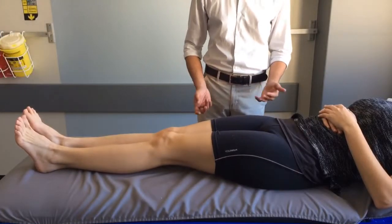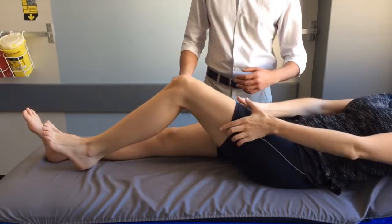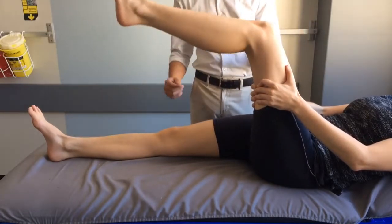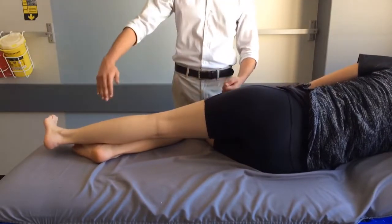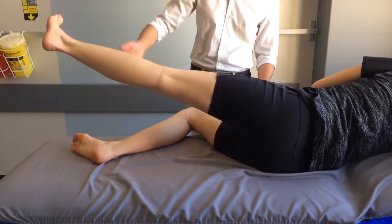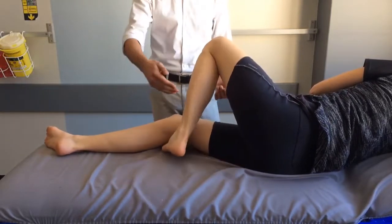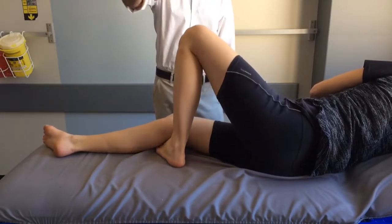Between weeks one and three, you will continue with the previous exercises with the addition of a few more. The first is a hamstring extension in which you lift your knee and raise your leg, hold your thigh, and try to straighten your knee. The second is hip abduction — lie on your unaffected side with the knee slightly bent and your affected leg straight, then raise your leg as much as you can. Next, straighten your unaffected leg and bend the affected leg to put your foot under the healthy knee, and try to rotate your leg outwards as much as possible.